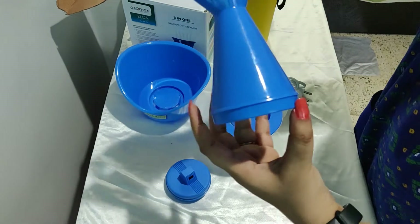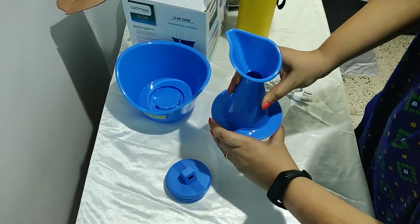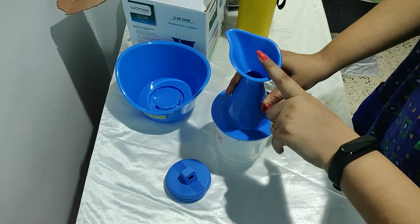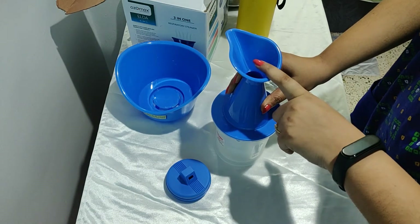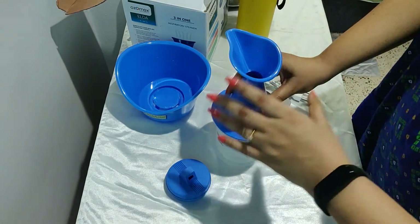The second attachment is for your nose. Simply put it like this, place your nose over here, and take steam. It really clears all congestion in the nasal passage.